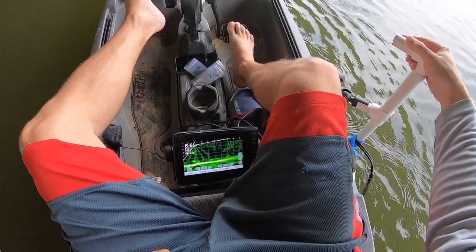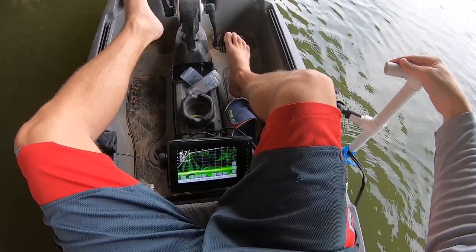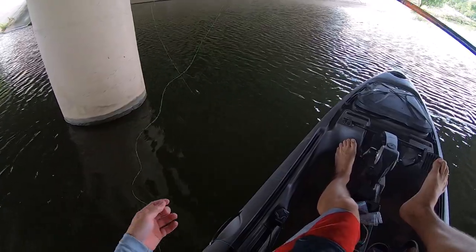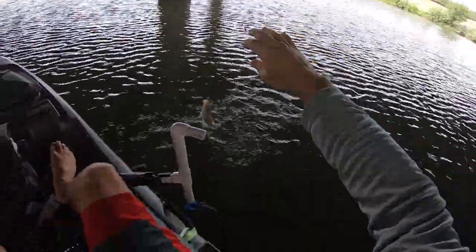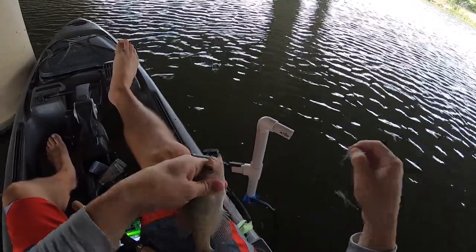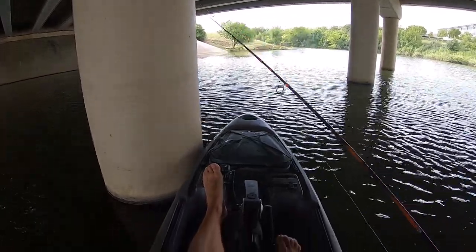There was some fish... there he is! That's a crappie. A little one, but it's a crappie — look at that. I think that's something in this little bitty canal. Awesome. My grandpa definitely knows what he's talking about.